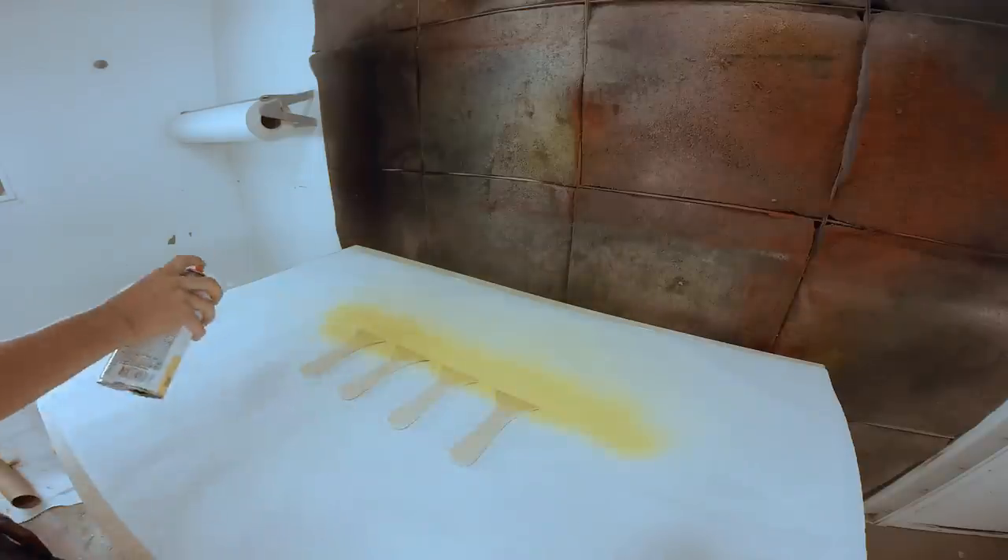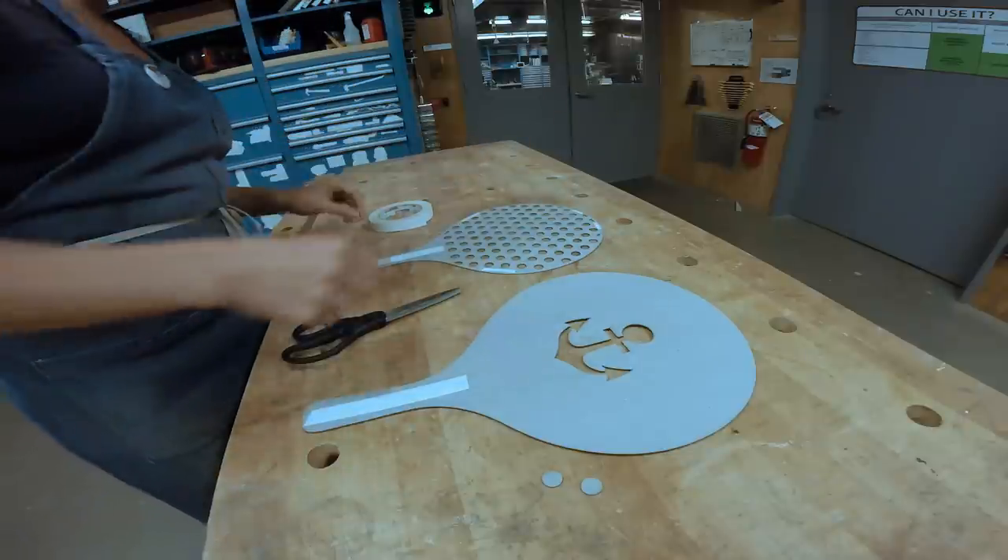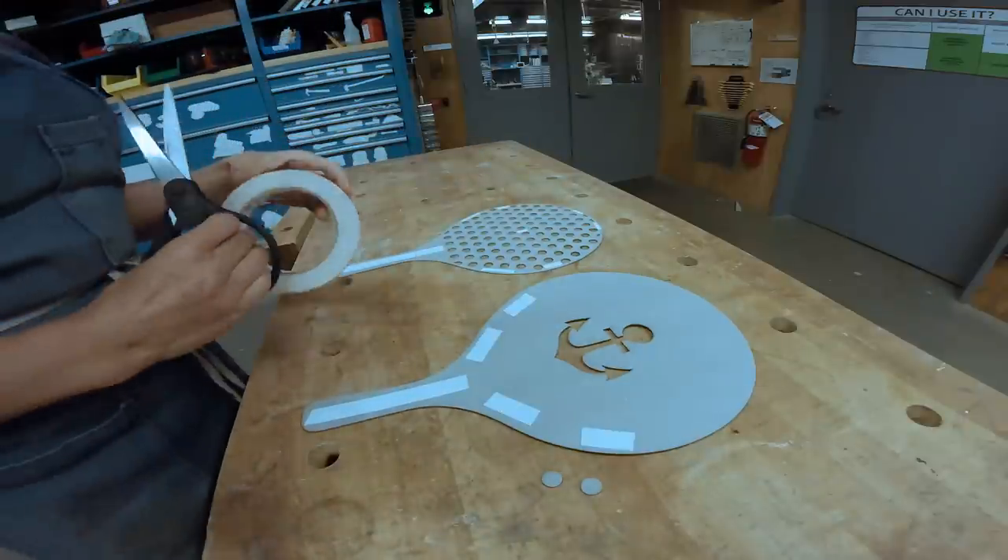I did four coats of yellow with light sanding in between each coat, and while they were drying, I used that time to prep my stencils with double stick tape.